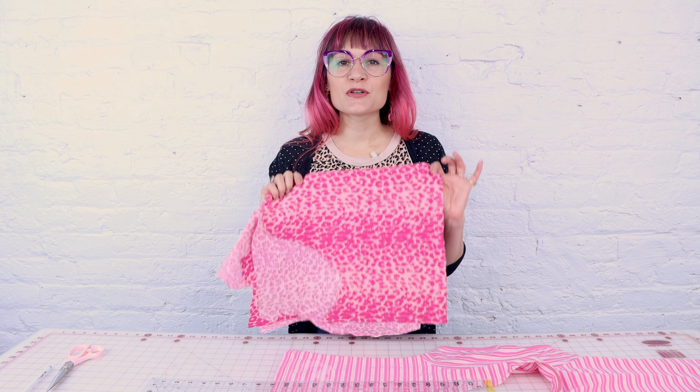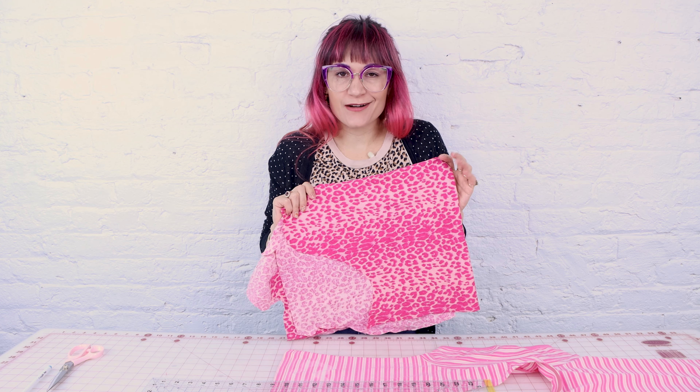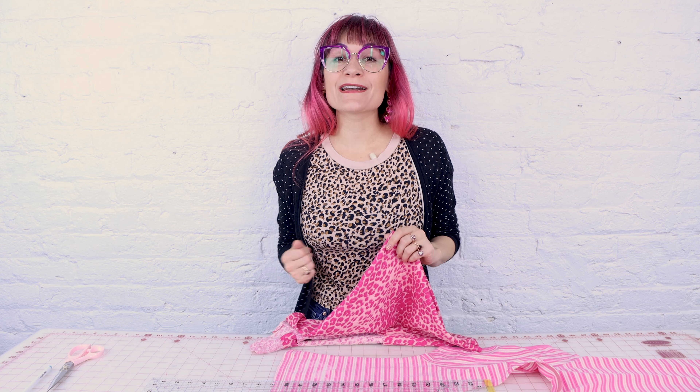Now you need some fabric to insert into that open seam. Today I'm going to be using this pink leopard to contrast this pink striped shirt — kind of fun and funky. But if you want it to match, let's say you've got a black t-shirt, you could take fabric from an existing t-shirt or go to the fabric store and get some that matches. It's really up to you and what kind of look you want.